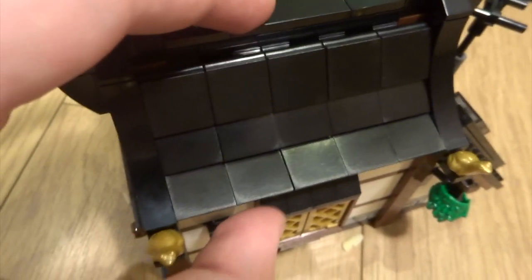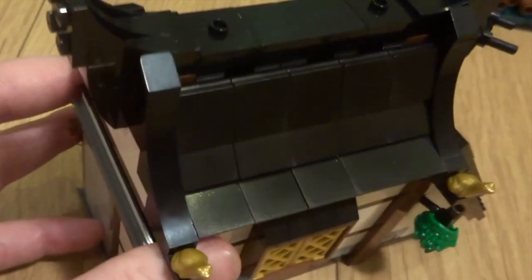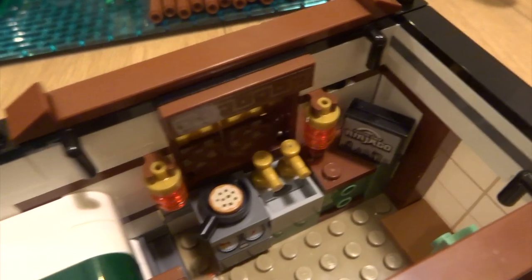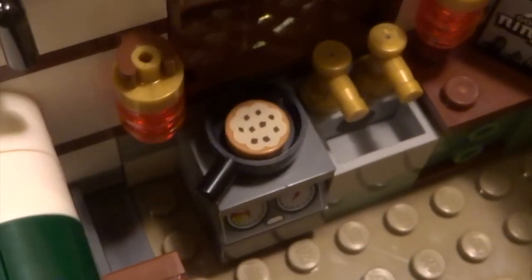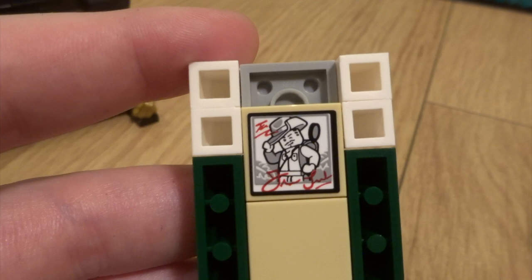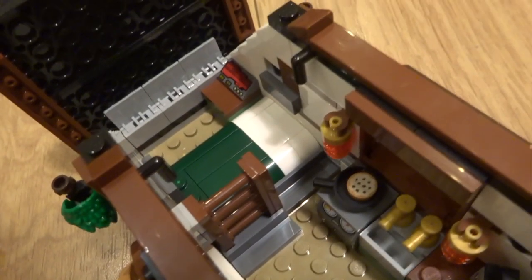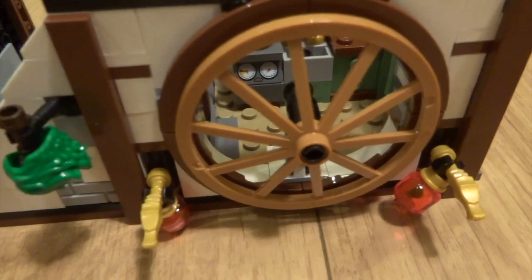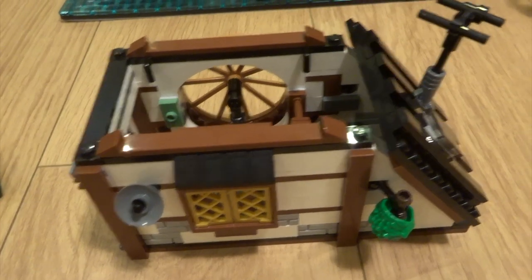This roof is the only part of the set that's slightly difficult to remove because it's made out of flaps - you have to remove it using the area just under the golden frogs. Inside you've got a TV displaying some Ninjago program, a sink, a little cooker with some cooking that looks like cookies, and a really nice little bunk bed set up. The top bunk is easy to remove just by lifting it off, and underneath you've got a picture of Johnny Thunder - a nice little reference. On the outside there's a big wheel acting as a window, the Joker's hair used as a hanging plant, sliding doors, and a satellite dish for the TV.